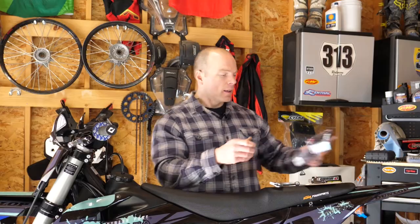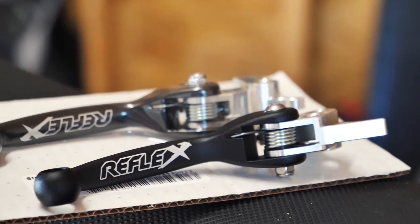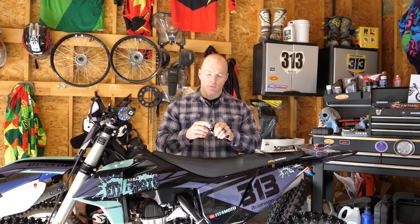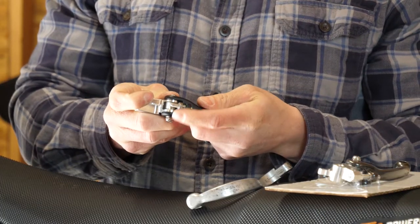These Reflex levers I got from RockyMountainATVMC.com — they really should start sponsoring me, I drop their name all the time and get nothing from them, so if they're watching, hit me up. Anyway, I think they're about $50 American a piece. A little bit more expensive than your stock lever which is probably $10 or $15, but they're a one-time investment and they'll pay dividends when your day isn't over because your lever didn't break. I've got a clutch lever and a brake lever so I put one on each side.